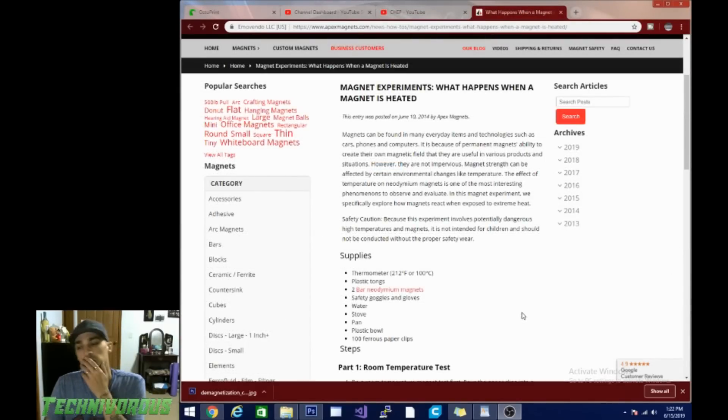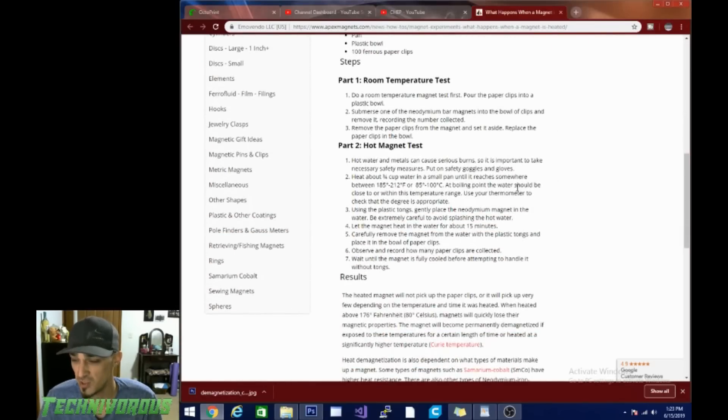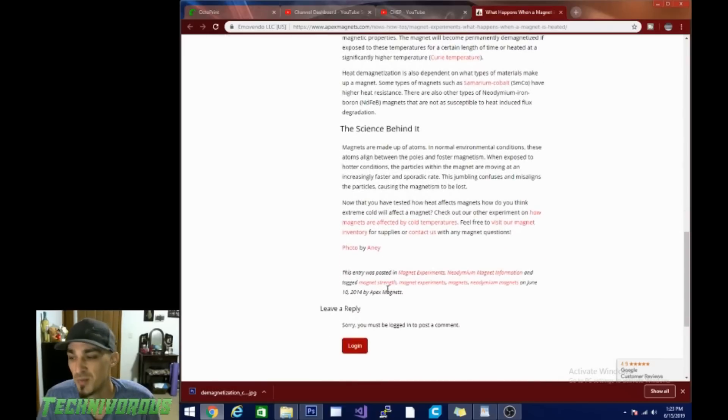Here we have a page that's all about neodymium magnets and how they do lose their magnetism around 100 degrees Celsius, and the longer they're subjected to that temperature — or the higher the temperature they're subjected to for a specific duration — the faster they lose it. I did put the link to this down in the description. Basically it's telling you to heat up some water to boiling, drop your magnet in for 15 minutes, and then see if your magnet can pick up any paper clips. Interesting experiment, but it has nothing to do with our magnetic bed, so we're going to move on.